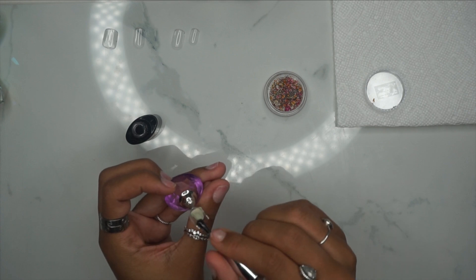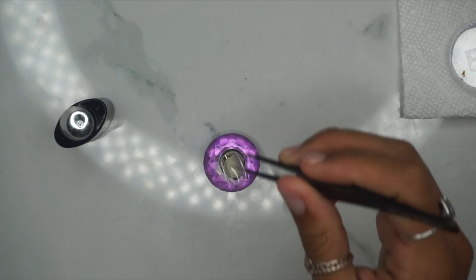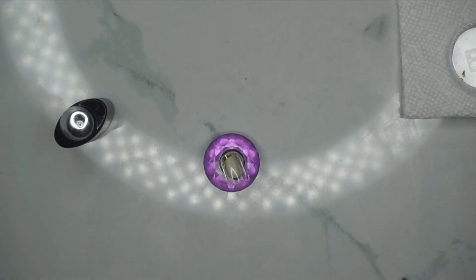All I'm doing is going in with some top coat and then going in with some tweezers and strategically applying those dried flower pieces.